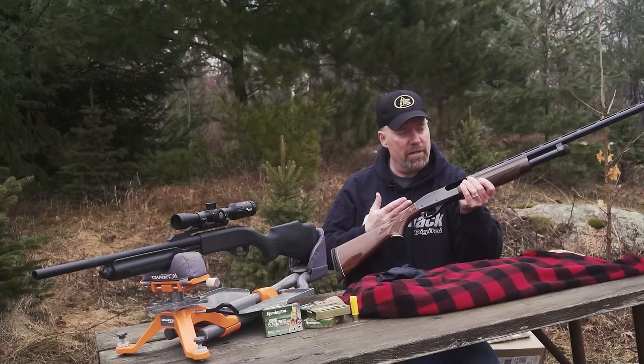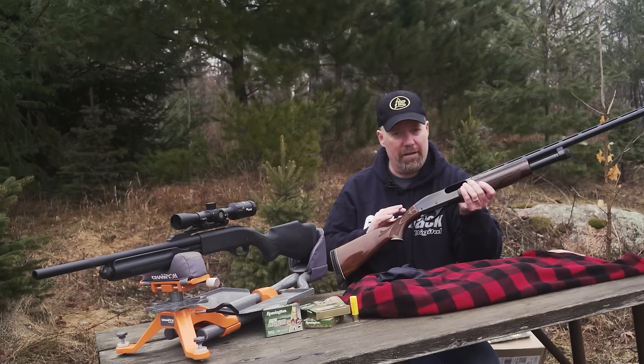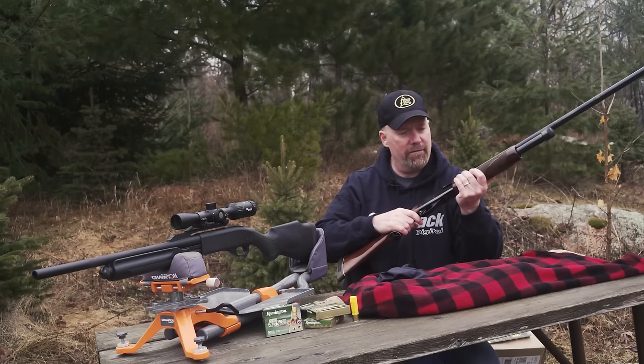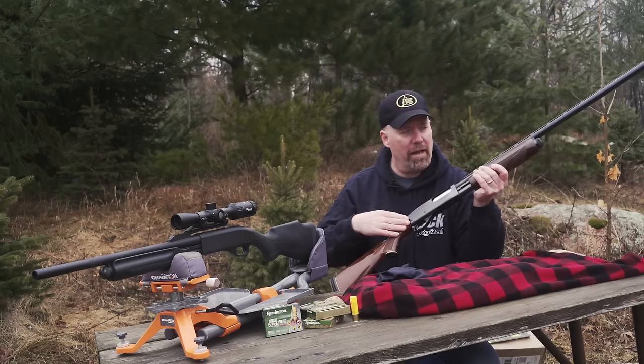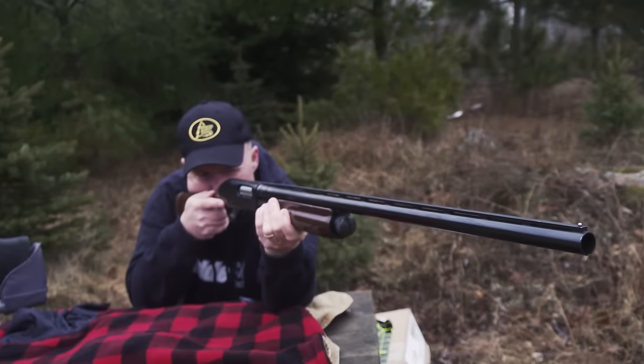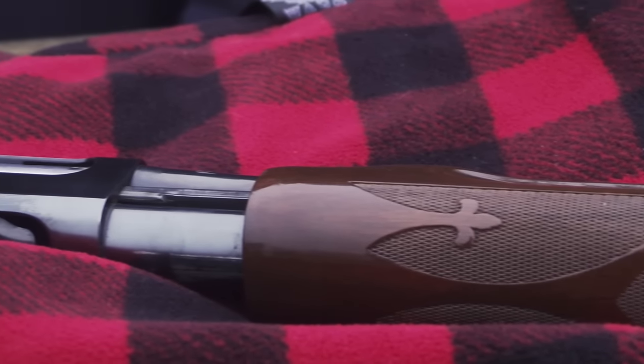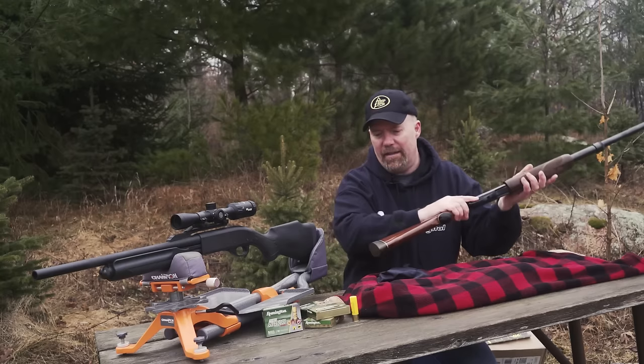It's a really nice all-purpose gun. It doesn't have a scope on it. Do you need a scope? Not necessarily. I hunted with this gun for over a decade without a scope and killed a lot of deer with it. This is a 12 gauge with a bead on the front. The thing you need to consider is you have to run a lot of ammo through it to get used to the gun — no different than your pellet gun or your .22. Learn the gun and you'll be able to shoot deer with it, no problem.